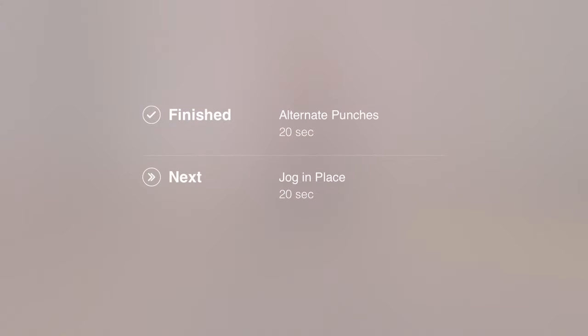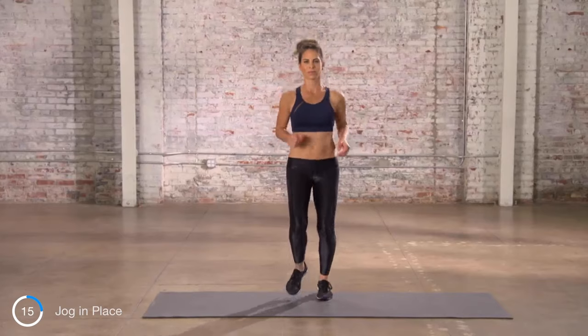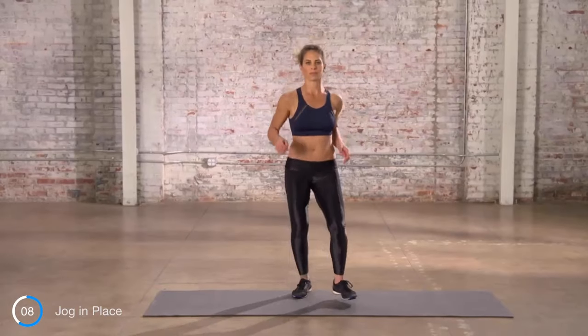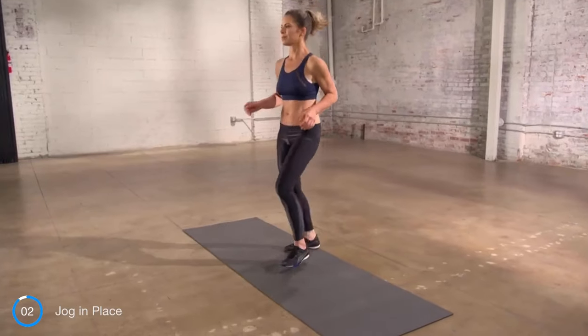Now, jog in place. Jog in place is a good intermediate exercise between marching in place and high knees. Literally, we're just jogging in place. Just keep a nice pace. Keep your body moving, keep that heart rate up.